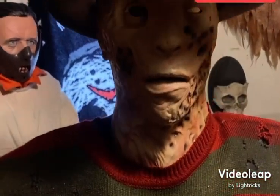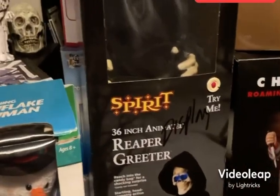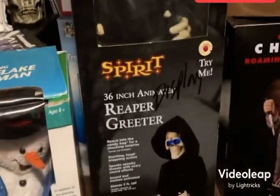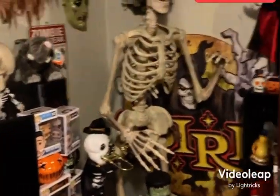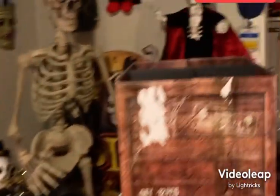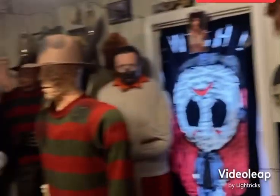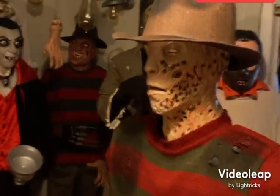If you guys enjoy these repair videos please let me know, because I have a ton of other things to repair — including a spinning snowman, this 36-inch animated reaper greeter from Spirit Halloween that was a display model, my Edwardian butler, the mummy, and a life-size Santa whose sensors don't work. There's quite a few things, so if you enjoy these videos let me know and I'll keep making them.